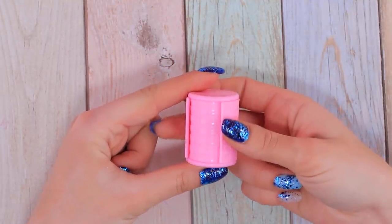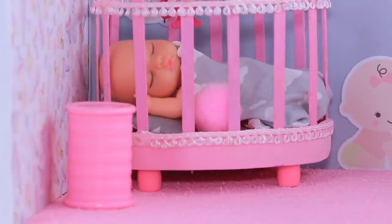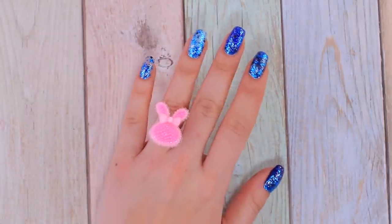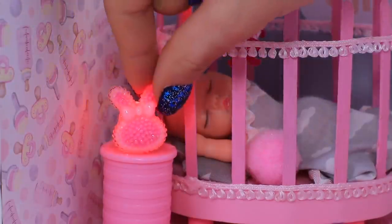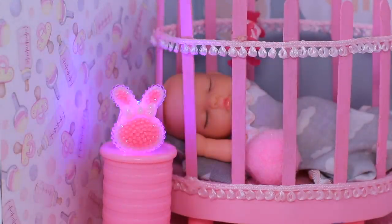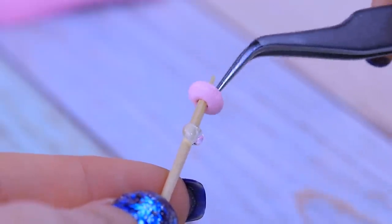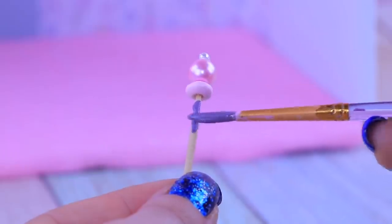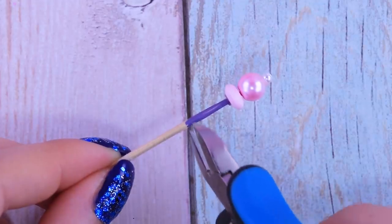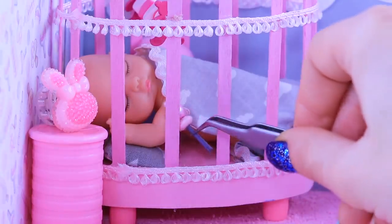Separate the base from a hair curler — we'll make a bedside table out of it, so everything you need is nearby! Look what I found: a ring with a glowing bunny! We can make a cute night lamp out of it. And a baby rattle for a newborn out of a toothpick and a few beads! Put decorations on a toothpick from the biggest to the smallest, paint the handle, and remove the excess when it's done. Now our baby can have fun when she wakes up!